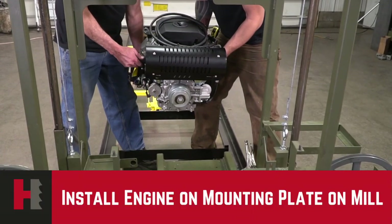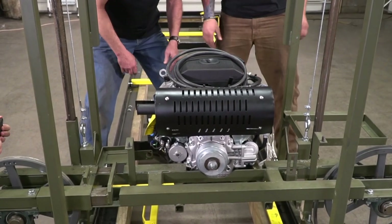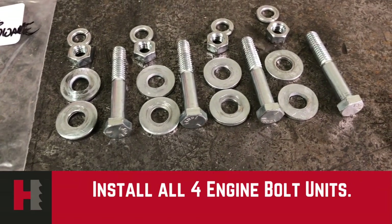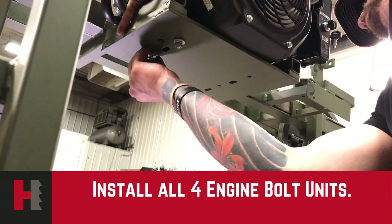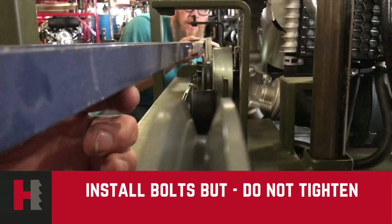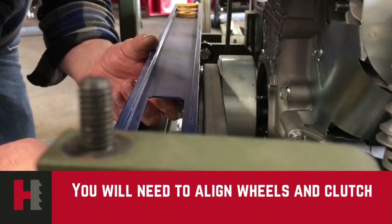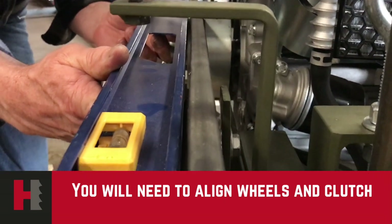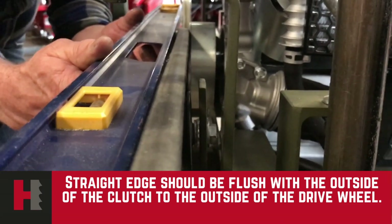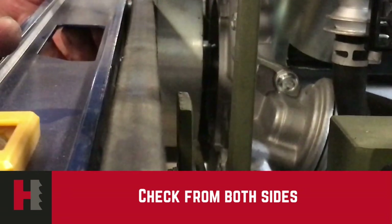Mounting our engine on the plate, you should have two people lifting the motor onto the frame. When it is on the frame, take your bolts that are supplied in the kit for your mounting hardware. Before tightening the engine bolts, alignment of the wheel and the clutch has to be done. With the engine loose, run a straight edge from the clutch to the drive wheel, making sure that the straight edge is flush with the outside of the clutch to the outside of the drive wheel. Once this is accomplished, you can tighten your motor bolts down.